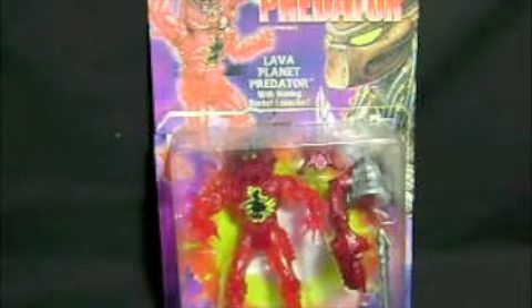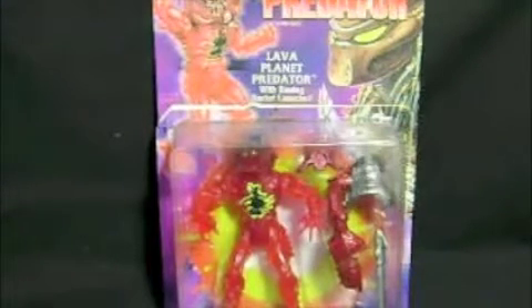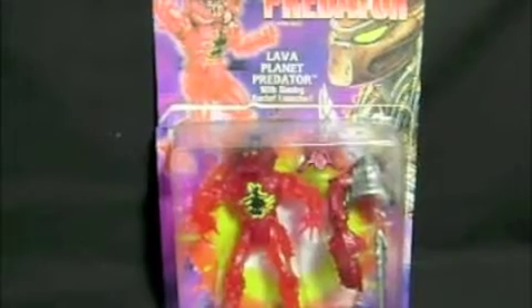Hey guys, Skulja1 here. Another Kenner review. I know I did a Kenner review yesterday, but I decided I wanted to do this one simply because I've been looking for this forever — since I started collecting Kenner — and I found it. I'm really excited about that. This is possibly one of the coolest Kenner figures I've ever seen. It's the Lava Planet Predator with Blazing Rocket Launcher. This figure, I've been looking for him everywhere. I found him the other day for like $3 and grabbed him as soon as I could.